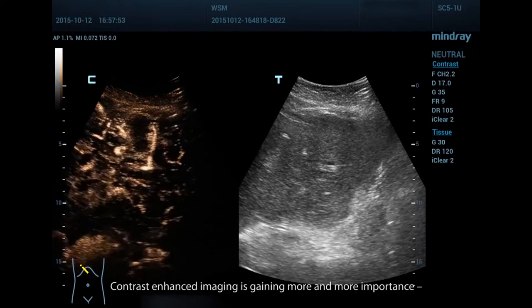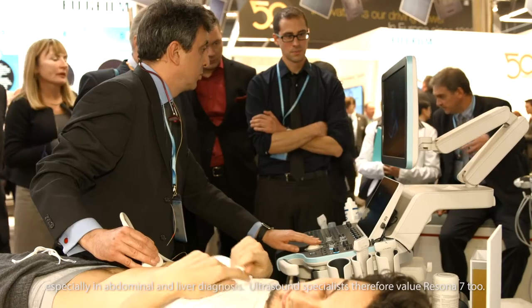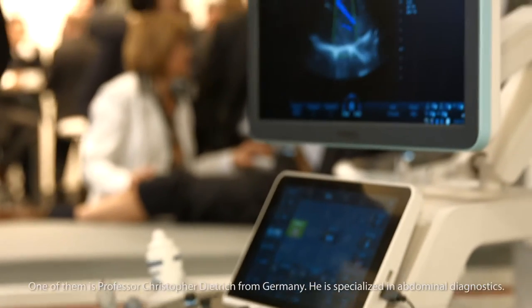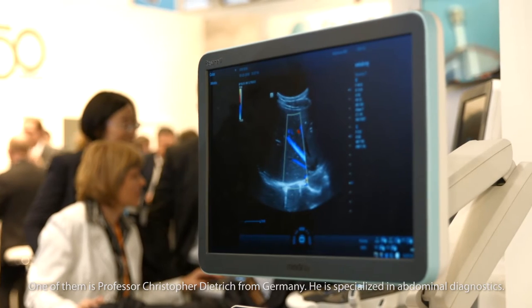Contrast-enhanced imaging is gaining more and more importance, especially in abdominal and liver diagnosis. Ultrasound specialists therefore value Resina 7. One of them is Professor Christopher Dietrich from Germany, who is specialized in abdominal diagnostics. The Mindray Resina 7 system allows reliable ultrasound imaging using contrast-enhanced ultrasound technique.